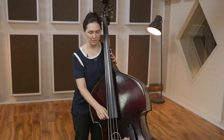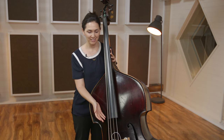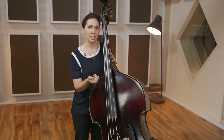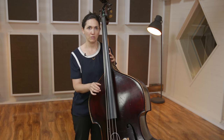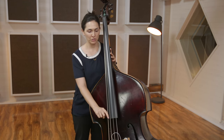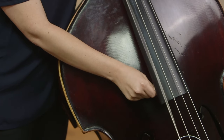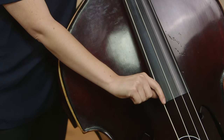Now with the E string, there's obviously no other string behind it. So what I like to think of is a turning motion, like you were turning a door or the key to a car. I just turn it and keep my thumb under the fingerboard, turn it that way so I can still get a nice big sound.